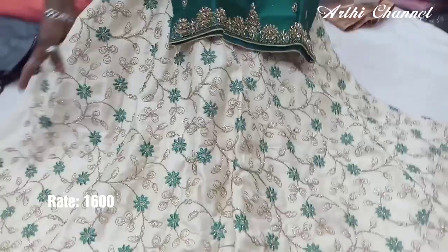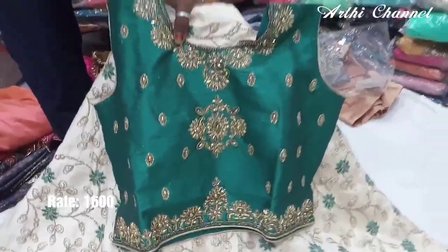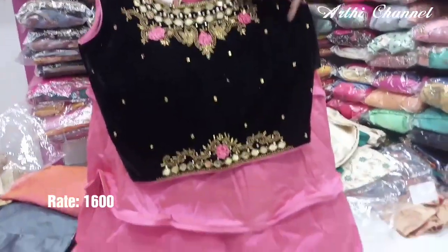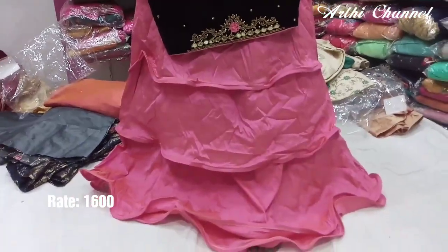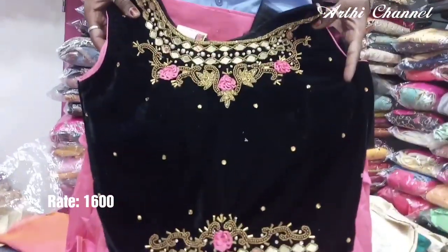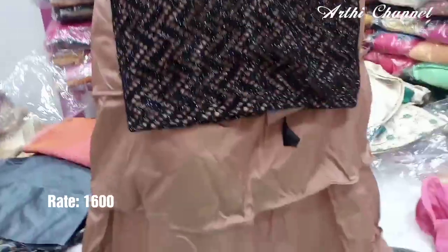We have a simple collection here. We have a simple polish here. We have a little polish here. We have a little color. We have a designer layer. We have a layer tape. We have a design in the velvet cloth. We have a different design.